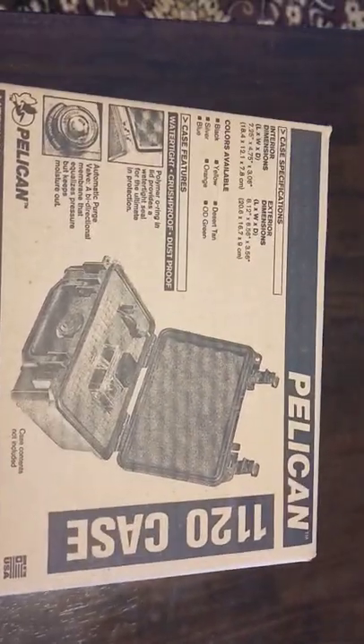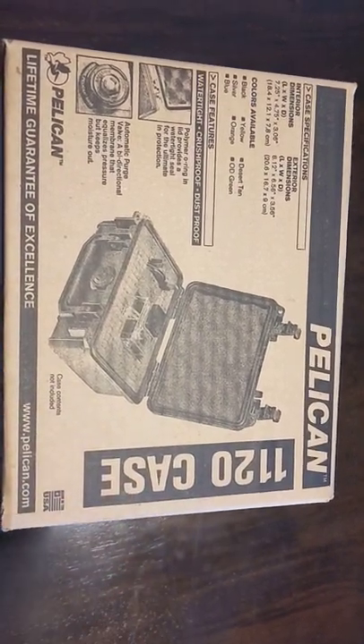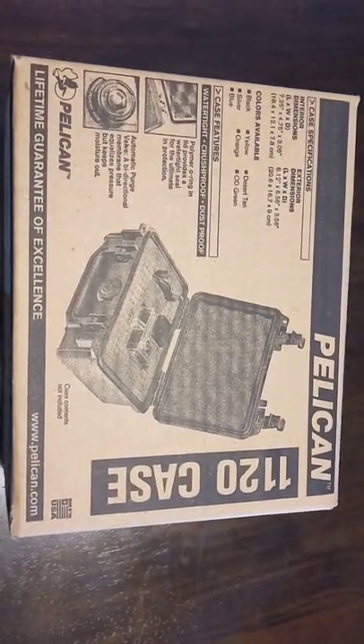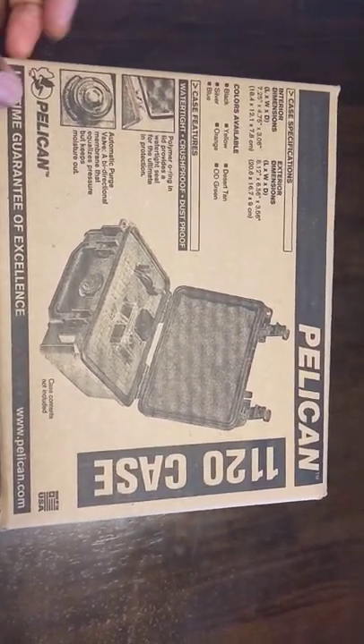Hello everybody, it's me Noah, and today we are going to be looking at the Pelican 1120 case. I already have one — it's the bigger 1500 — but I wanted something smaller as well to complement it.